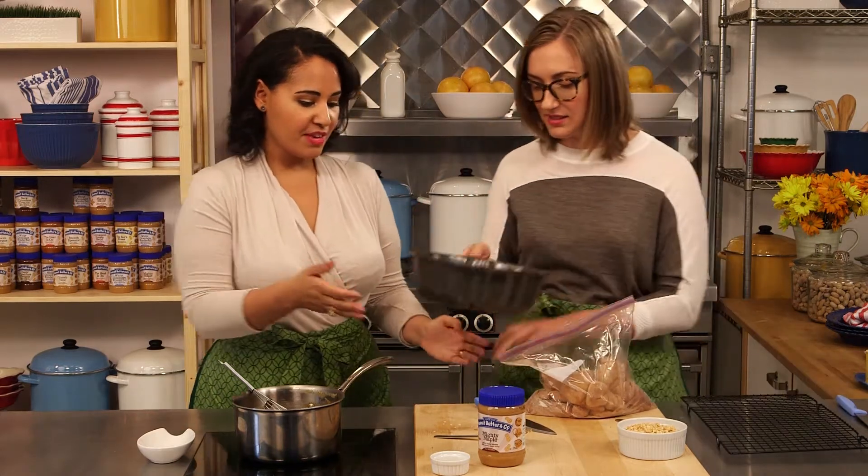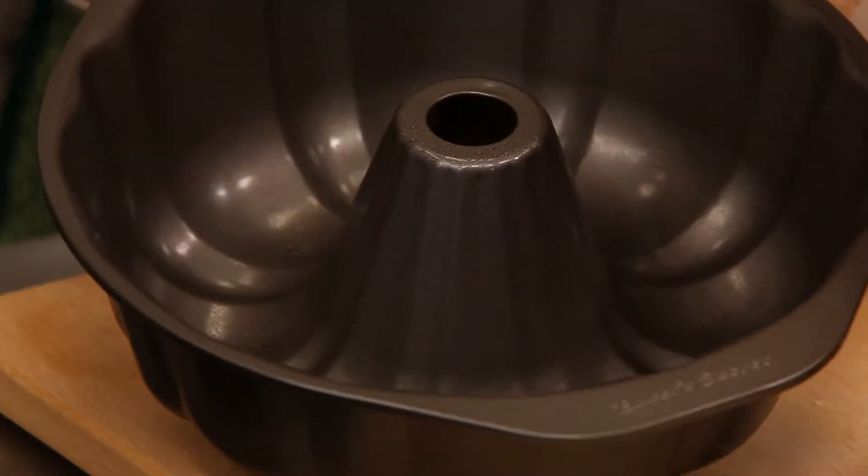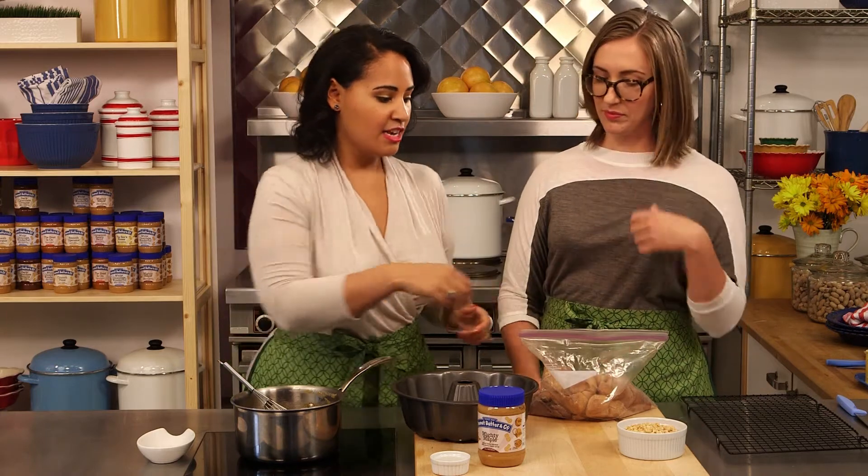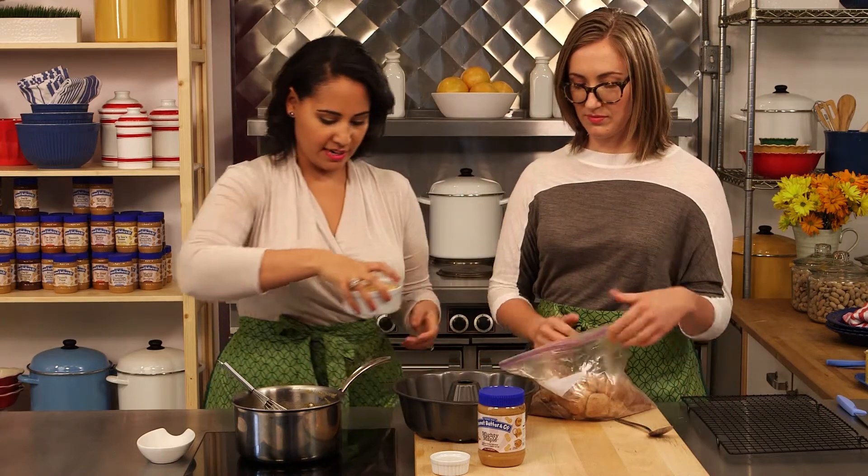So now we can start making our monkey bread. We've got a nice bundt pan here which we've spritzed with a little bit of baking spray. And we're going to start layering in our dough and the nuts.